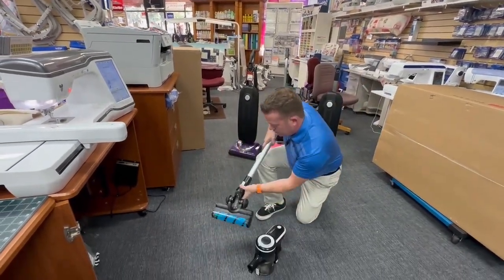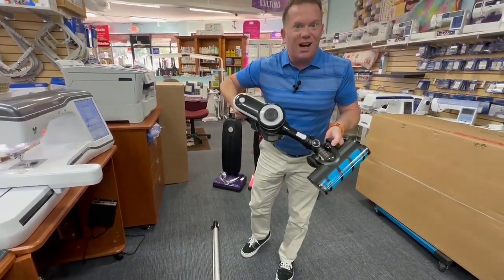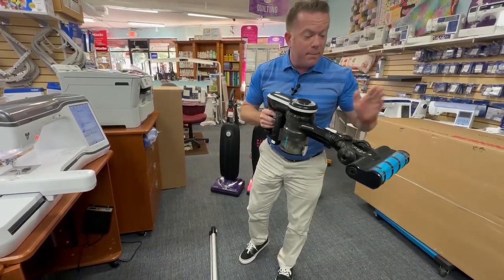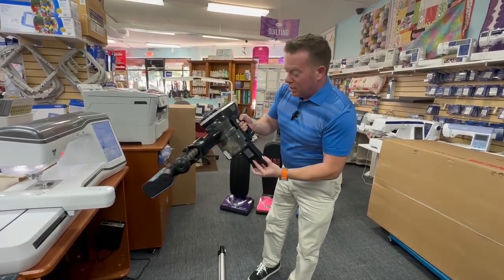So if we need to vacuum maybe a countertop, a chair, or some stairs — how cool is that? Super cool! This is the S65, the premium model.